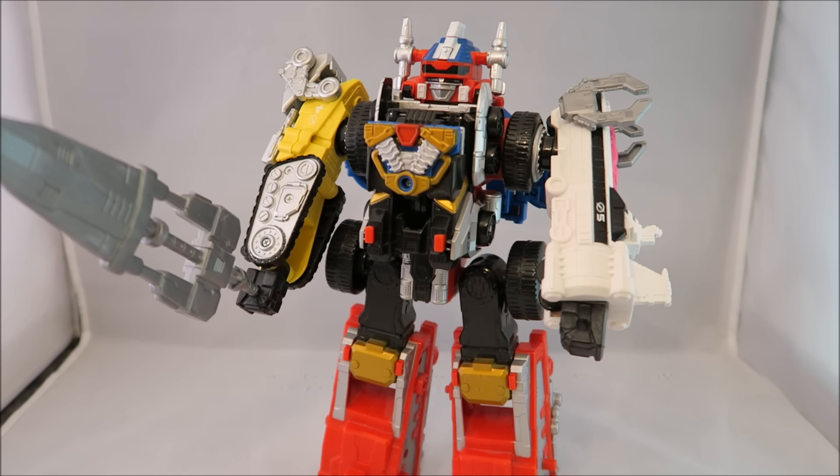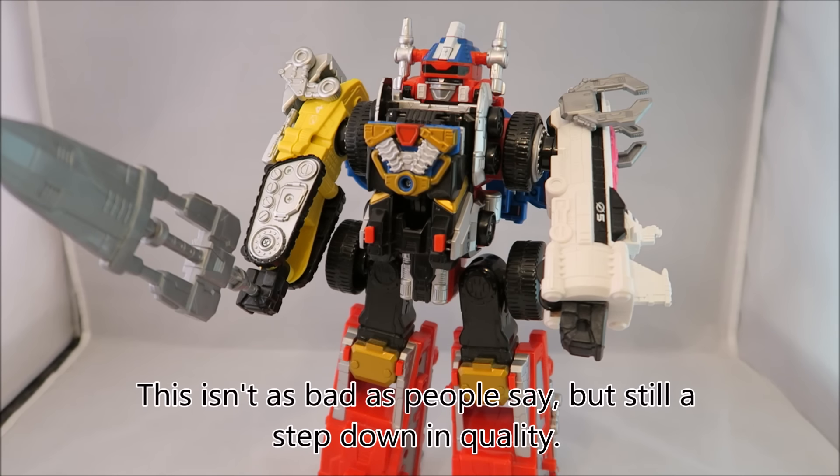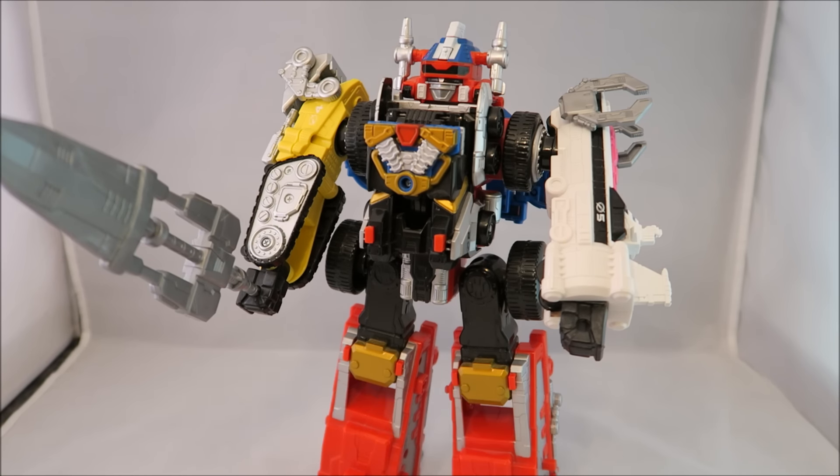It's more noticeable from the quality you were used to if you've been following this line chronologically. But anyway, this was a weird review — I'm sorry about sort of arguing with myself. I can't wait to get to how they handled the Auxiliaries. But anyway, that's about it. Make sure you check out the podcast at RidersRangerRambles.com, and of course don't forget to like, comment, subscribe. Until next time — Dawson Ryder, signing out.